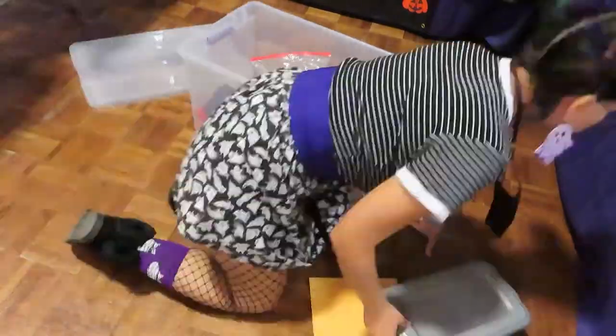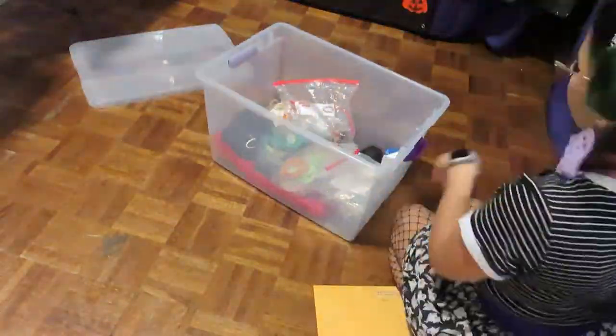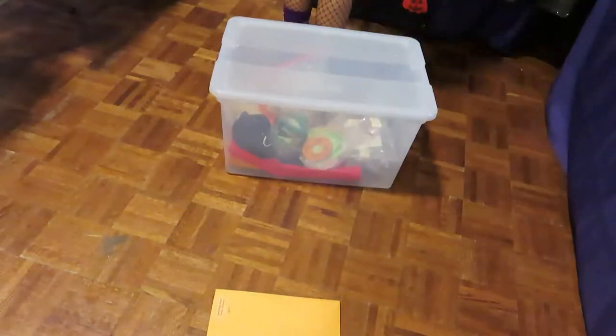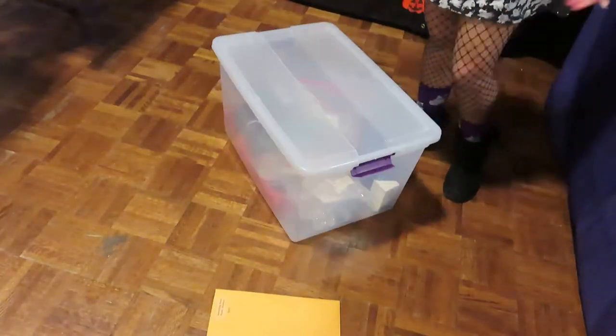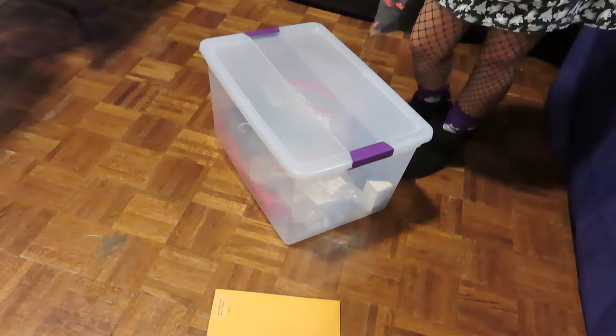I hope this kind of helped you all figure out booth setup. This is only my second time vending at a con, but enough about that — let's go on to the reveal so y'all can see how my booth came out overall.